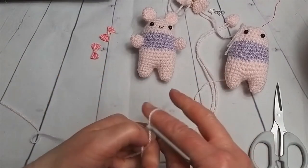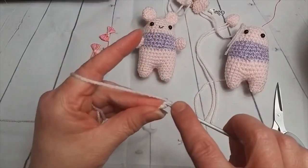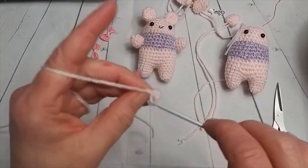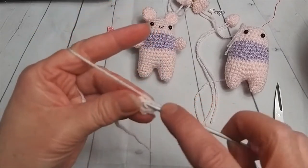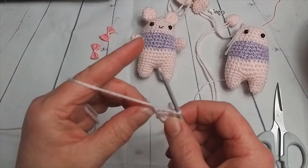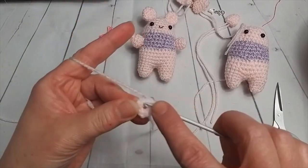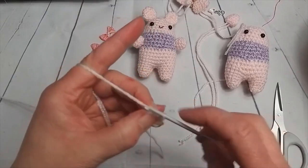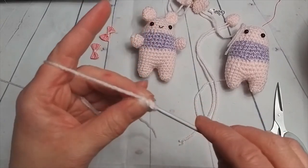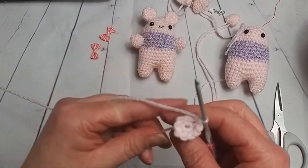The arm is even smaller — we're only going to do our slip knot, two chain, and six double crochets into the first. So we have one, two, three, four, five, and six. Now you're not going to increase as much — we're not going to go up to twelve like we did last time. We're going to have a two and a one, a two and a one. So two double crochets in the first one, one in this one, two in the next one, one in the next one — one more set like that: two in this one, one in the next one. That gives us nine stitches. We don't need it as big as the ear, that's why we've only gone up to nine.